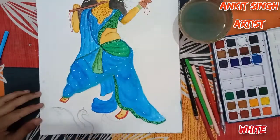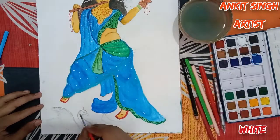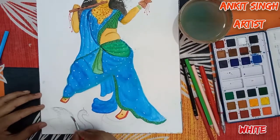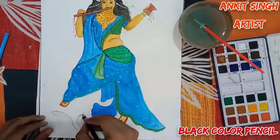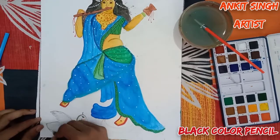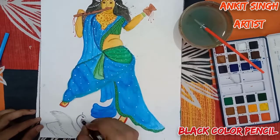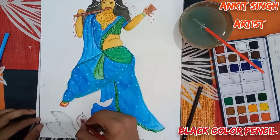I'm painting the swan with white watercolor. Paint the swan of Hansa Vahini with white watercolor. For eyes and feathers, I'm using black color pencil — you can also use black watercolor. That's all. I hope you enjoyed the video. Let's meet in another video.